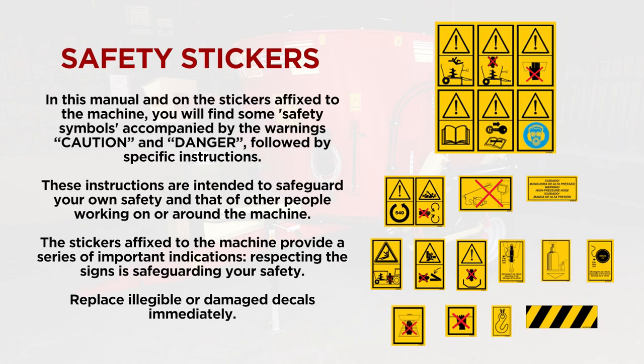Safety Stickers. In this manual and on the stickers affixed to the machine, you will find some safety symbols accompanied by the warnings caution and danger, followed by specific instructions. These instructions are intended to safeguard your own safety and that of other people working on or around the machine. The stickers affixed to the machine provide a series of important indications — respecting the signs is safeguarding your safety.